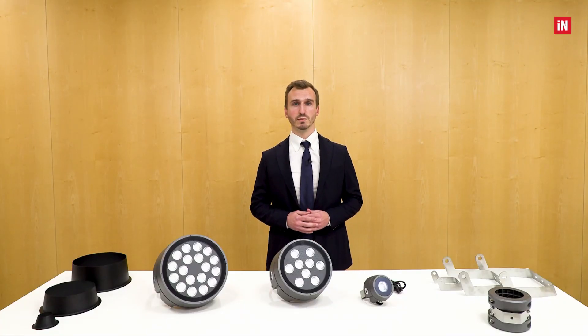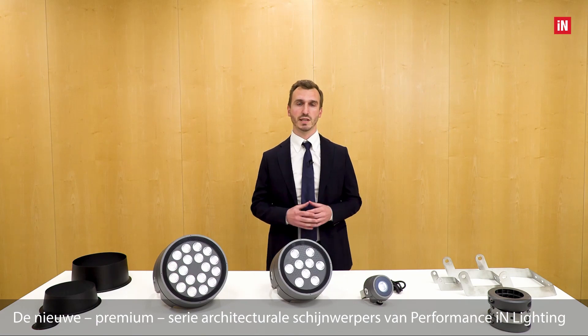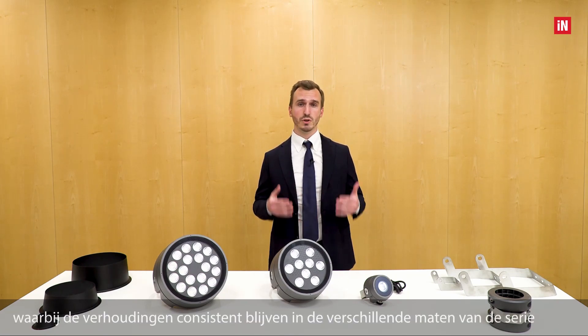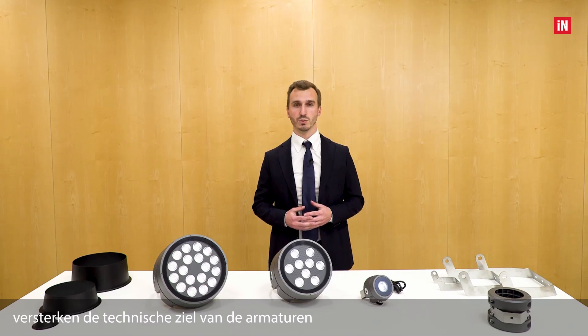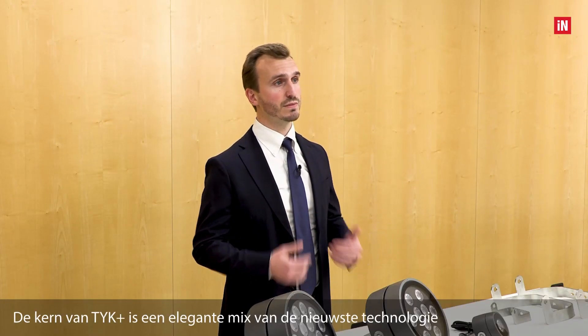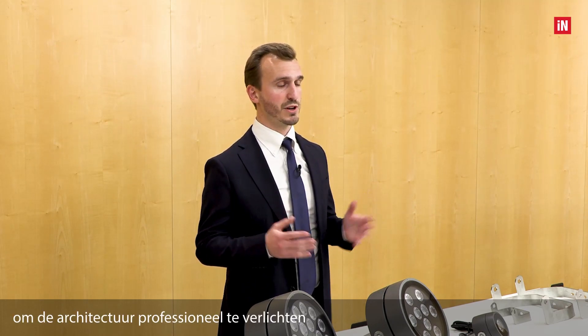Welcome to this video training. Today we will talk about TYK+, the new premium architectural floodlight range by Performance in Lighting. A beautiful and essential design where the proportions remain consistent across the series' different sizes and hence the luminous technical souls. The TYK+ core is an elegant mix of the latest technology available to illuminate architecture professionally.